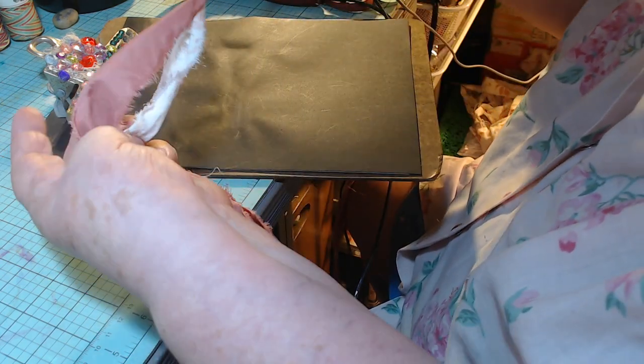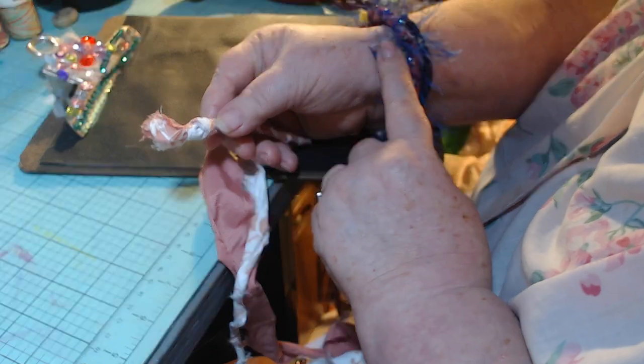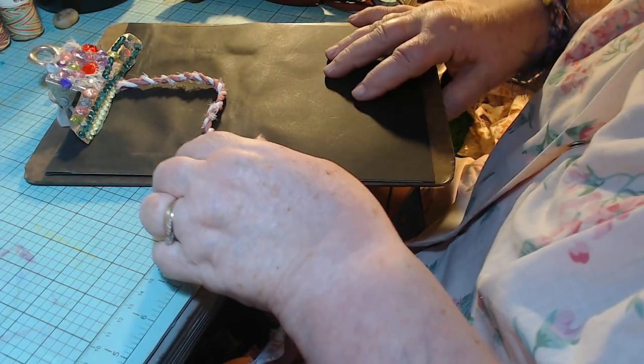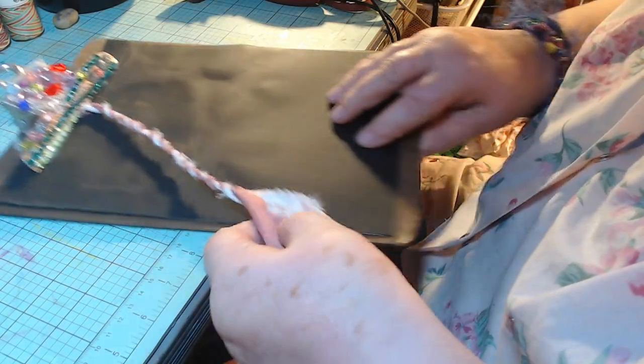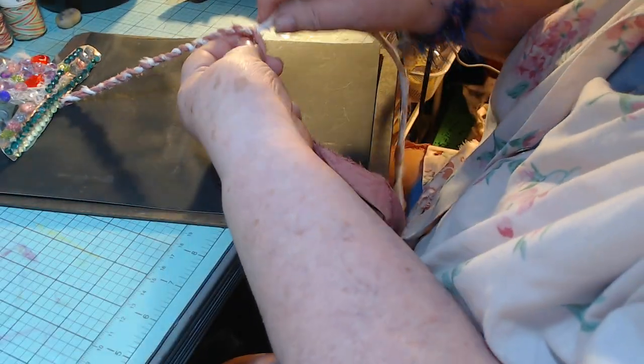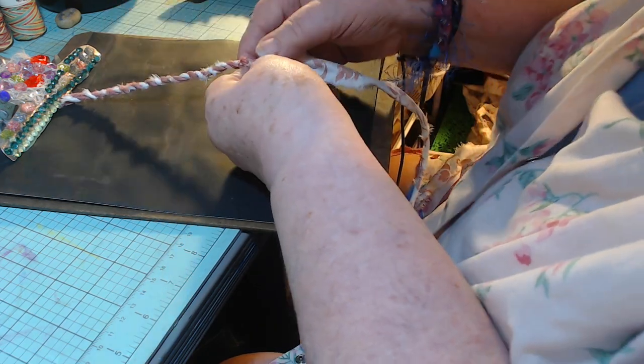What I did was I tied the two strands together at the top in a knot, and then I put them on my clipboard just to hold it for me. So my clipboard holds it while I have these two strands that are kind of long — kind of a pain, but that's okay.